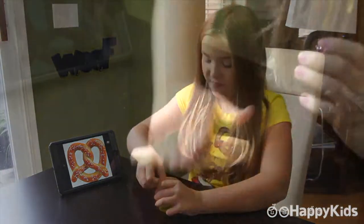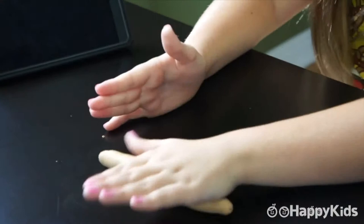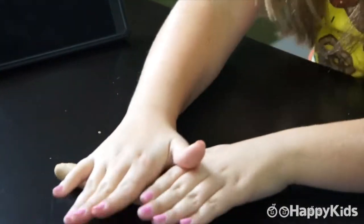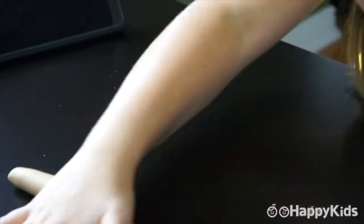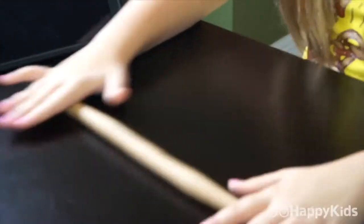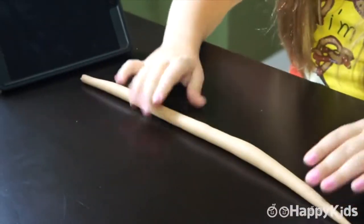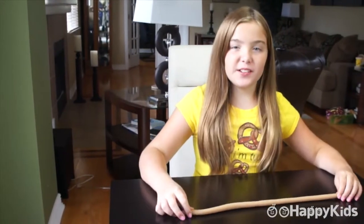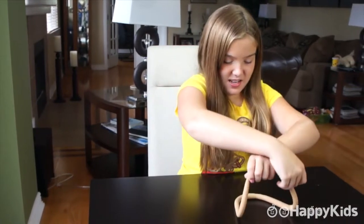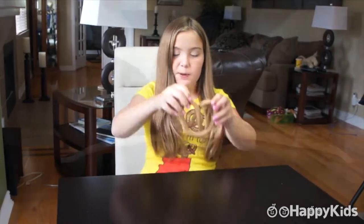First, I'm going to take the brown and form it into a long rope. My mom taught me how to properly flip a pretzel, so I'm going to show you how to. And there you have it — your little pretzel.